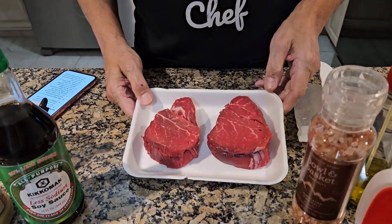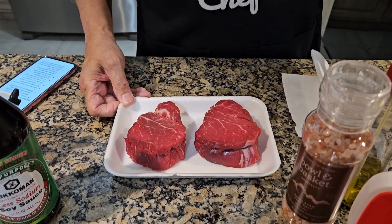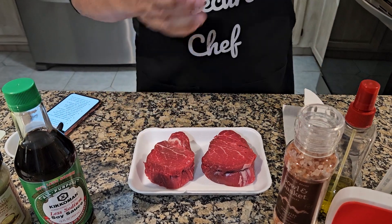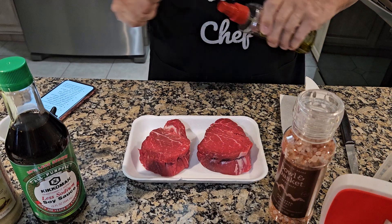We got these filet mignons here, they're very wonderful. We got them at a great price — I don't know how to take an eight-year mortgage on the house to pay for it, so that wasn't bad at all. We're going to get started. It's going to be air fried. Very basic, very simple.